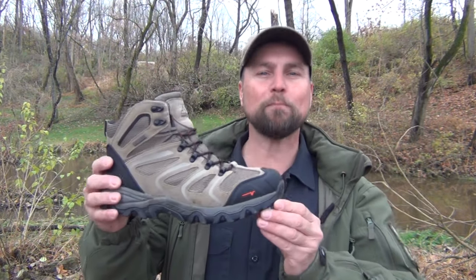Hello, welcome to Waypoint Survival. Today I want to introduce you to a great pair of hiking boots, the Armadillo 2 by Nordiv 8. Stay tuned.